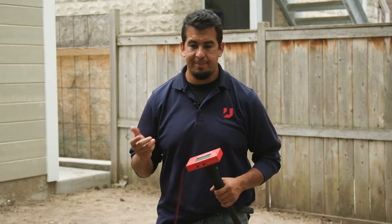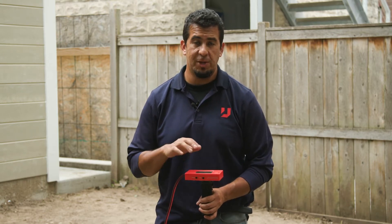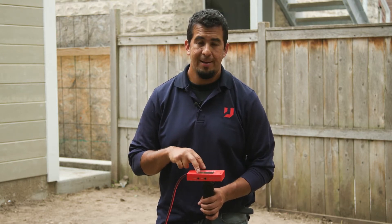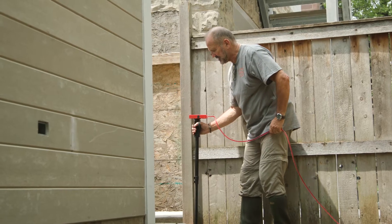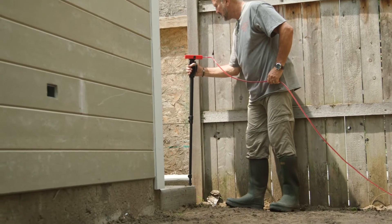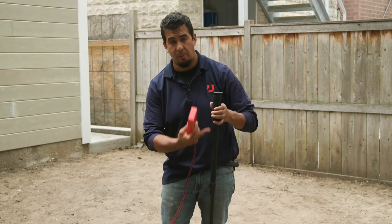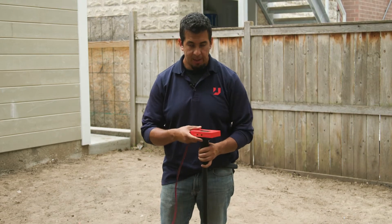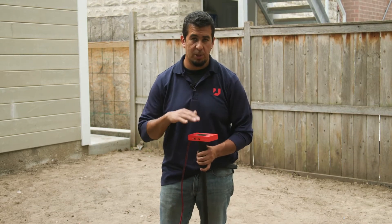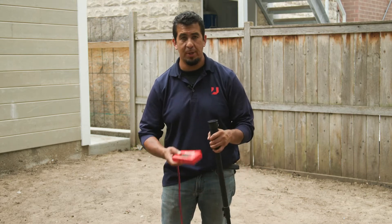One important thing to remember: if you are using your monopod to do your measurements and you zero it out on top of your monopod, you have to stay within that monopod measurement. If you take the unit and use it on grade without the monopod, that will throw off your measurement by the height of the monopod. So keep in mind — if you start on the monopod, measure everything with the monopod, or do everything on grade, otherwise your measurement will be altered.